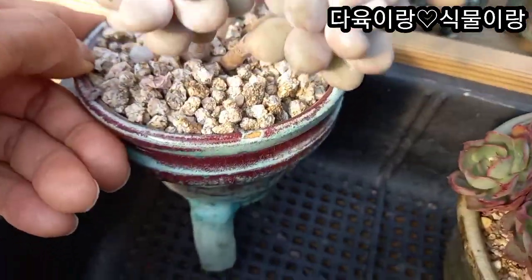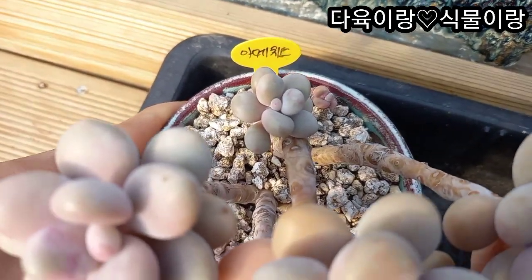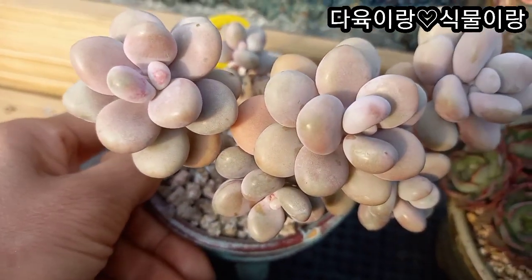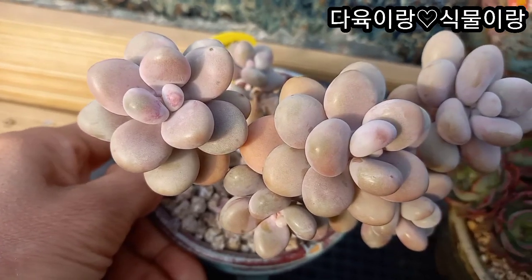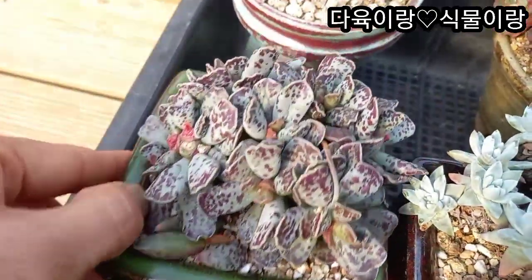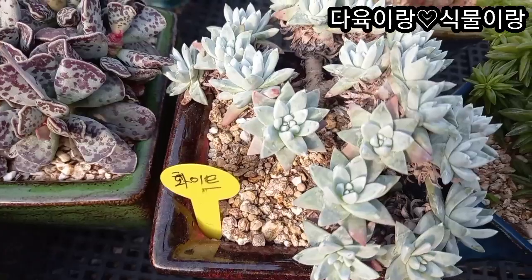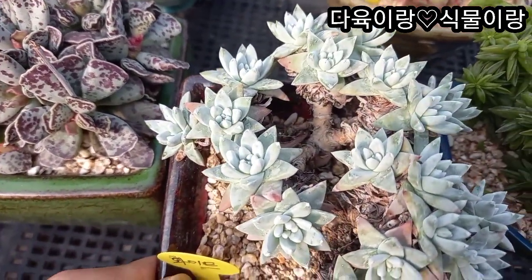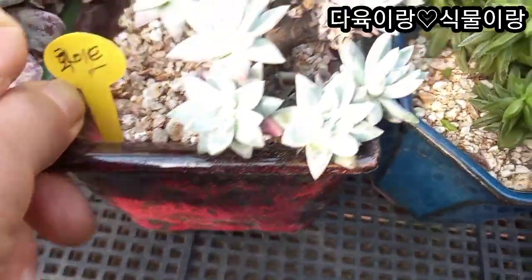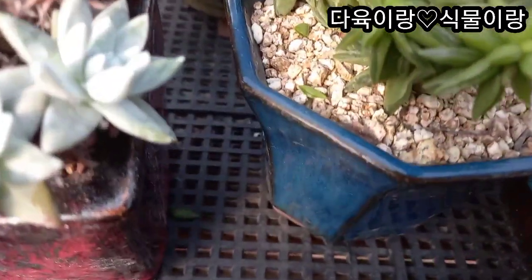아메치스입니다. 이렇게 예쁜 화분에 심어주셨고요. 얼굴 좀 보세요. 여기 맥겨져요. 이렇게 입장이 다글다글하고 목대가 이렇게 튼실합니다.